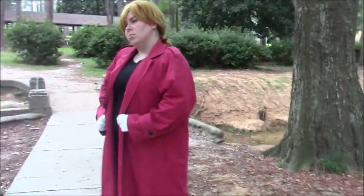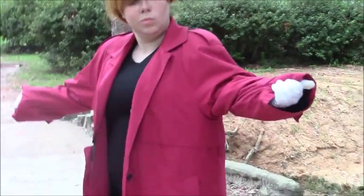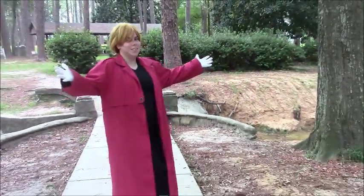First is this red trench coat that I found at the thrift store. Now these are a little bit hard to find, but any long red jacket will be fine. And yes, I know the back's not painted yet, but it will be soon.